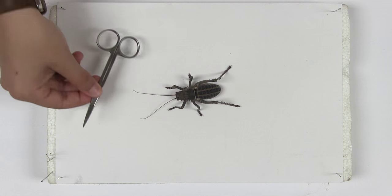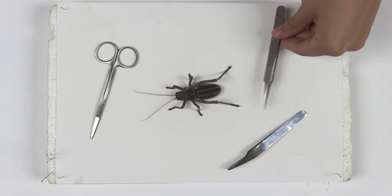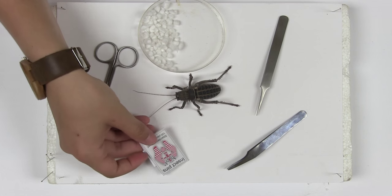The equipment you will need is scissors, soft larval forceps or a spatula, fine tipped forceps, very small cotton wool balls, foot powder and insect pins.